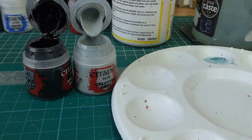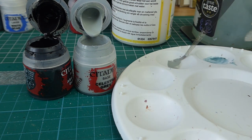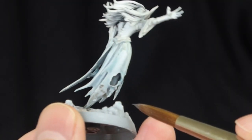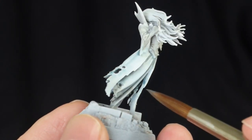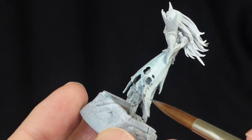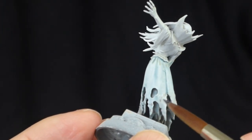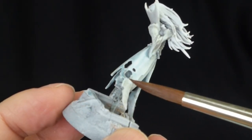Next stage, we're going to mix up some black and some of the gray together to get a very dark gray. I'm just dotting this along the bottom of the robes and in the creases of the robes at the bottom, and just under the corset as well. As you can see I'm just kind of spotting it on or dabbing it on very lightly, and then blending it together with some water.